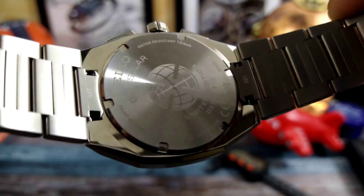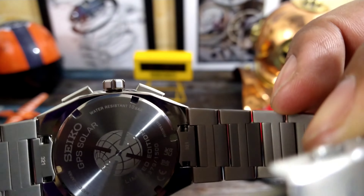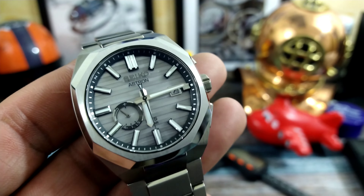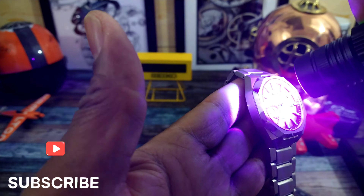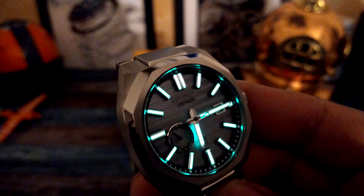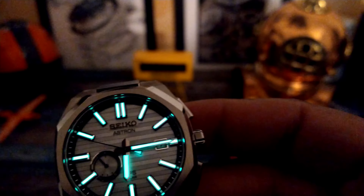There's a screw-down back with limited edition wording — you can see 'one of 1500' right there. You also get SACO's powerful Lumi Bright. Let me show you what that looks like, because this Lumi Bright is totally amazing. This watch is an everyday piece — it can be dressed up or down, and has really nice water resistance at 100 meters. You can see that Lumi Bright is awesome.